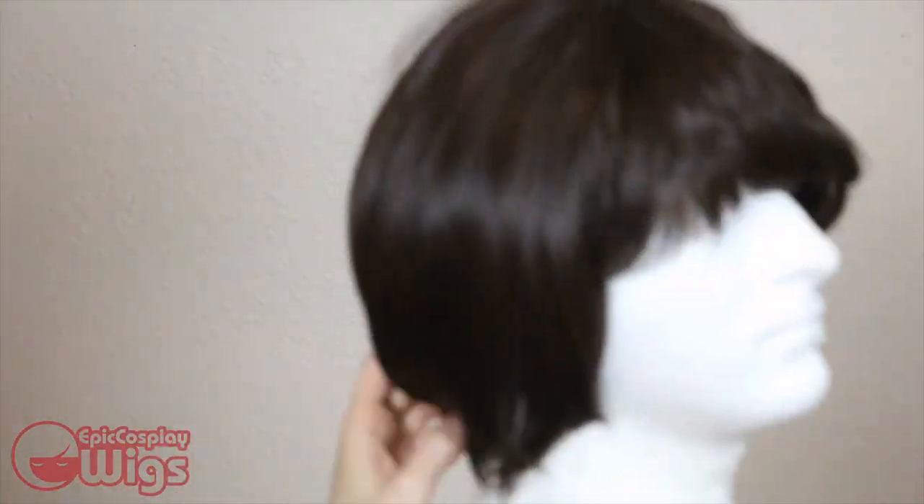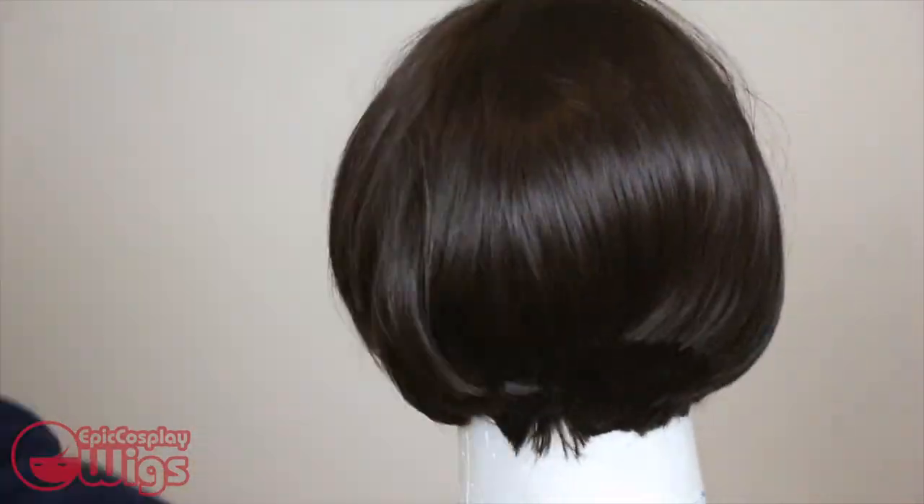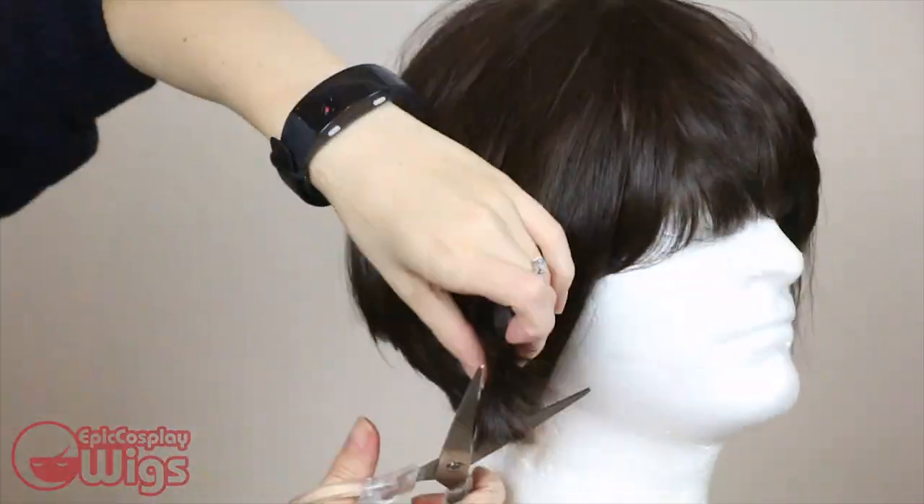Now the wig is on the baddest witch I know, Jonathan, my wig head. I'm brushing the wig out and shaping up the wig by making the overall length roughly the same and adding in some layers.